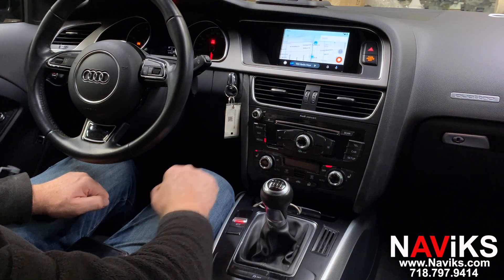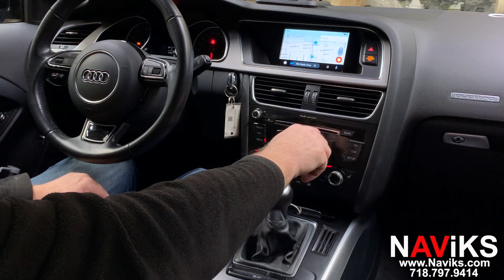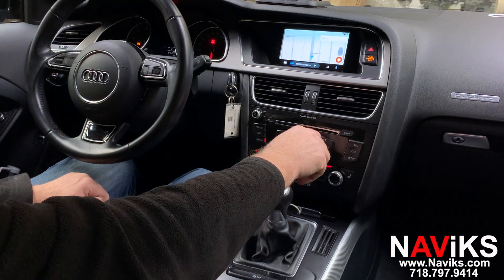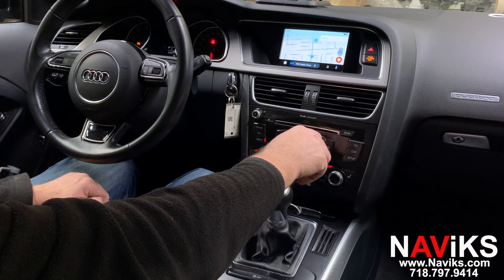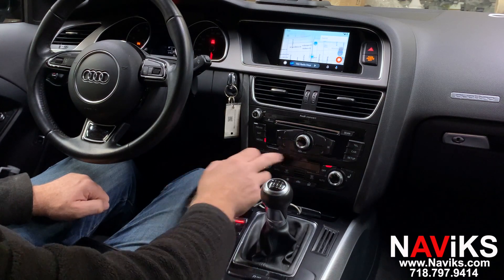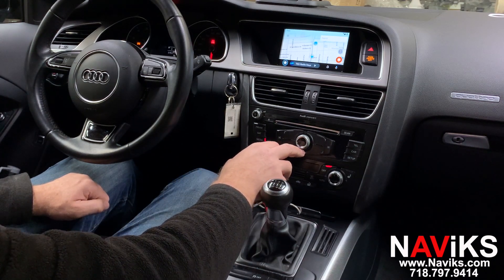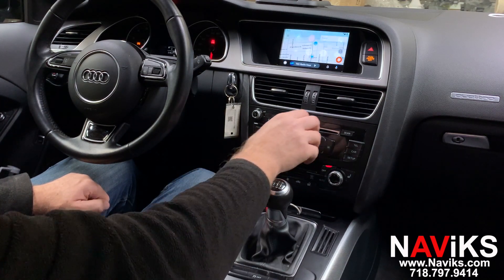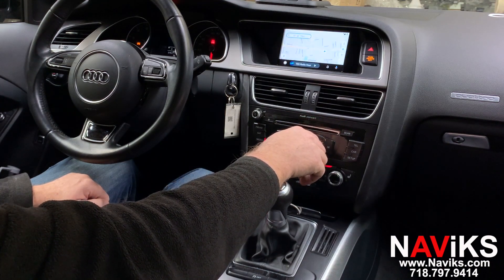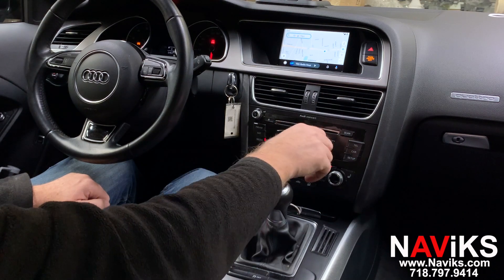Let's change the view. And as you see, we're using all factory buttons, no external switches, no external microphones. Let's go to Google Maps. We'll just quickly show you a few of the apps and then we'll switch to CarPlay, since there are a lot of functions to show. Let's do the same thing — change the view.